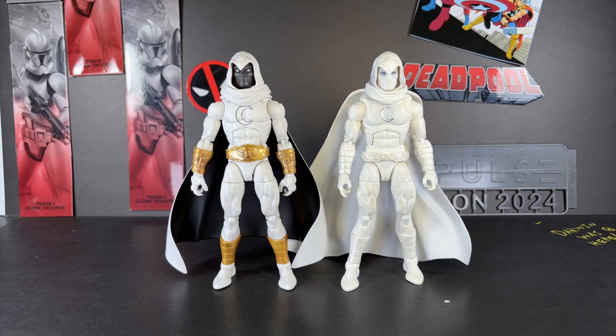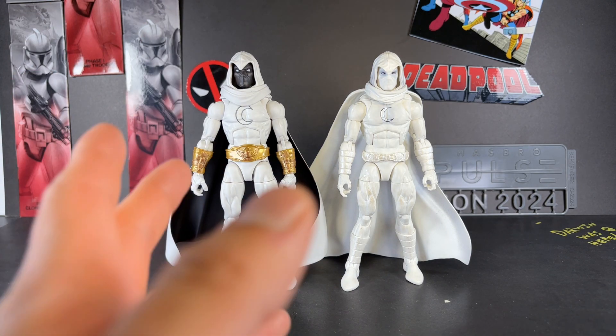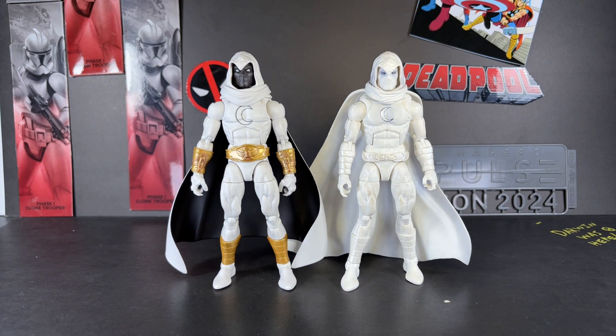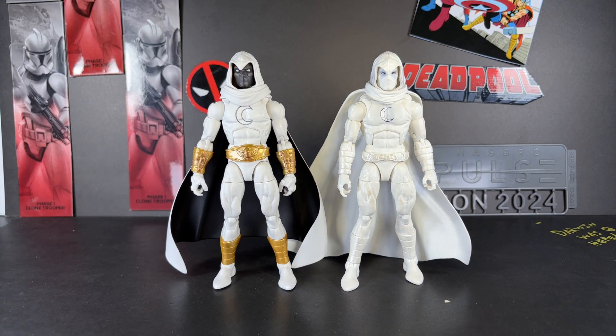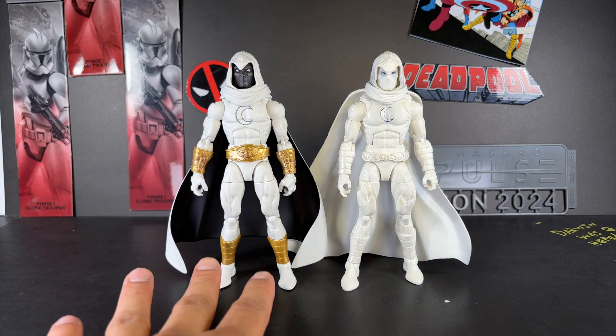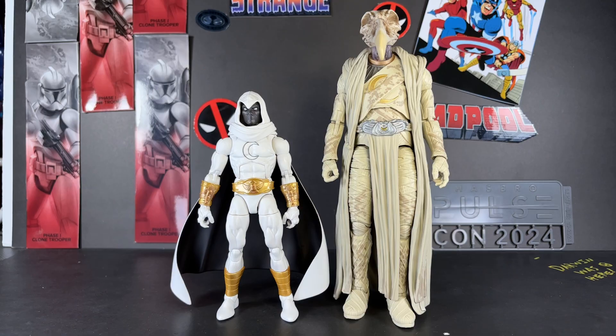Time for size comparisons. First up is the Walgreens exclusive Moon Knight. Which do I like more? I'm definitely leaning towards the West Coast Avengers one right now — it just looks so fresh, and the shorter cape allows him to pose a lot more easily. Don't get me wrong, I love the all-white look, but the gold on this piece just wraps everything together really nicely. This one will be on the shelf; the Walgreens version will be on standby.